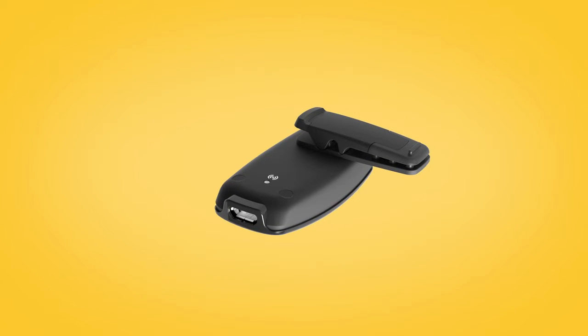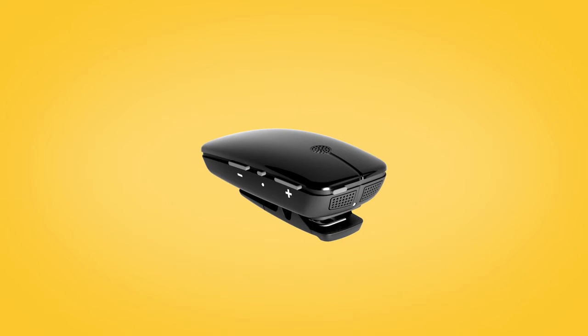To begin pairing, press the pairing button on the back of the mini microphone using the tip of a pen or similar object. The LED on top of the mini microphone will blink yellow every two seconds for 20 seconds to indicate it is in pairing mode.